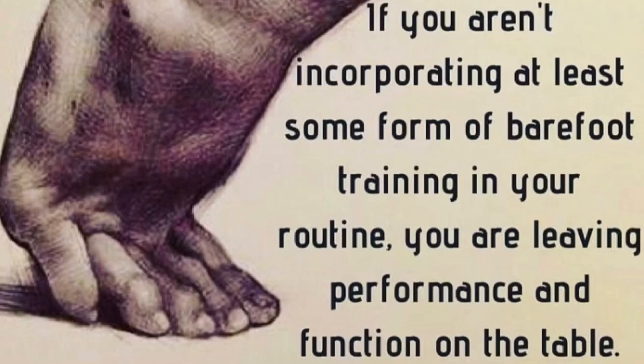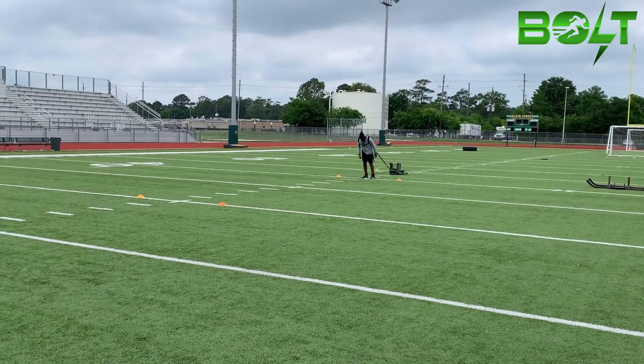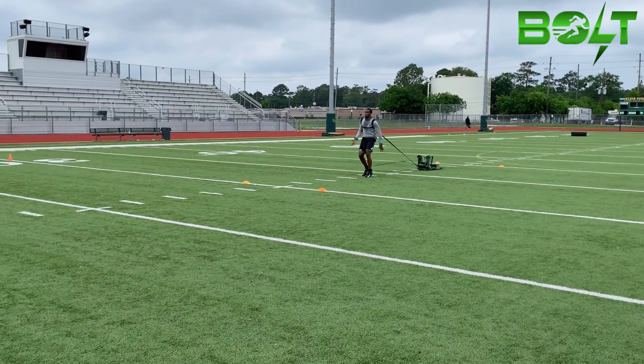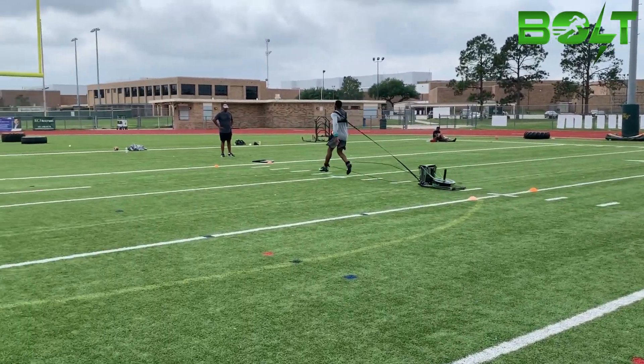Plantar flexion is important in sprinting as it allows the sprinter to push off the ground and generate forward momentum. The stronger the plantar flexion, the more force a sprinter can produce, which can lead to increased speed.